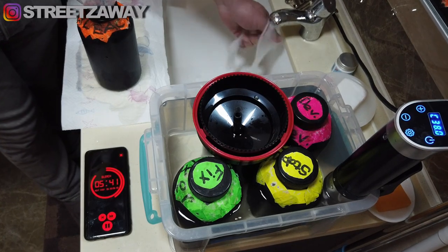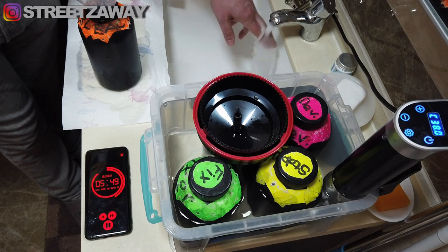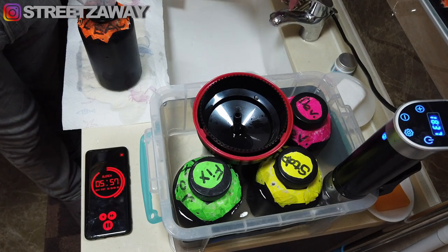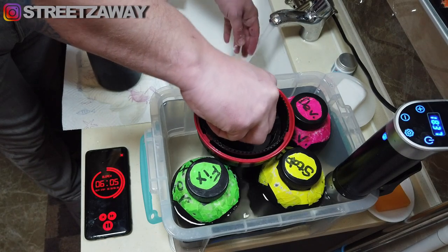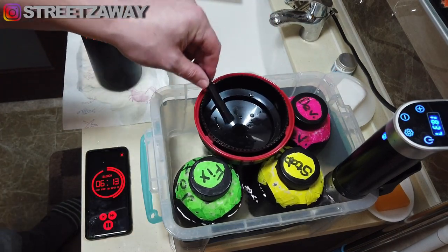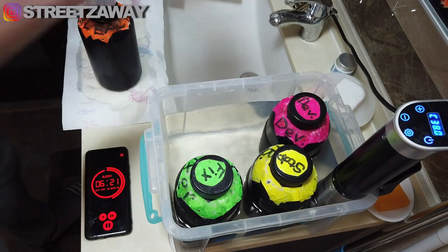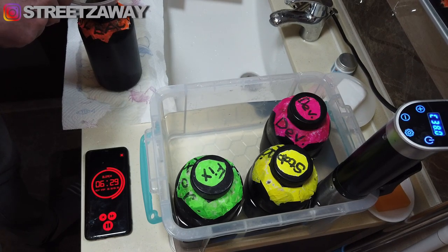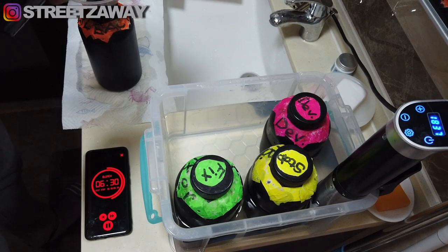With about one minute left to go, I start getting the water ready for the rinse wash. I do this by hand — if you want to use a thermometer to get it exactly 38 degrees that's up to you, but I've been doing it so long I know roughly where my tap needs to be to hit 38 degrees. You want to give yourself 10 seconds of pouring time, so instead of 6:30 I pour at 6:20.